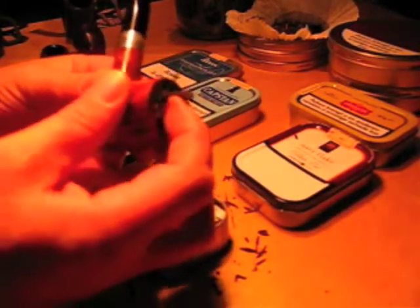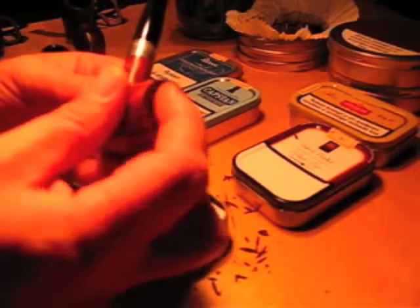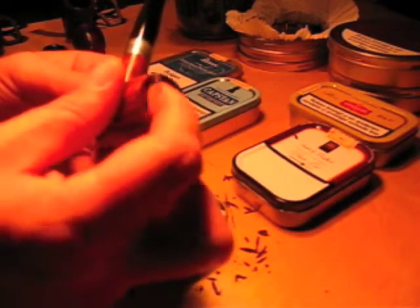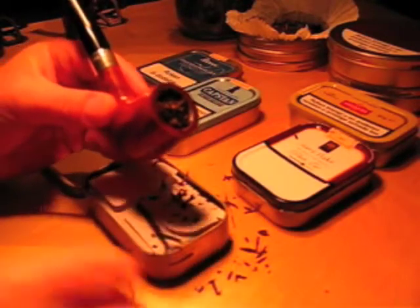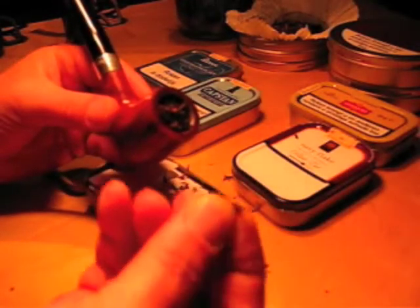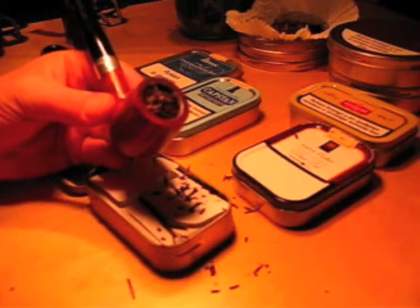Then I push it down, and I also rough up the top so it can catch a light nicely. What some people also say is just pick up a few little flecks and sprinkle them on top to help it get lit. That is a flake loaded — it really is that simple.